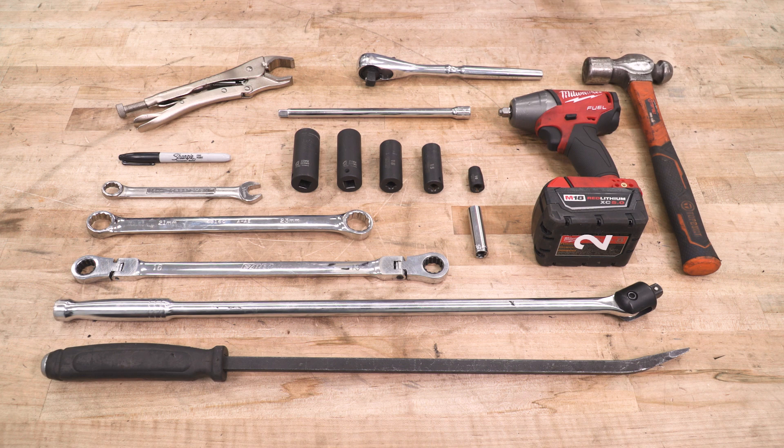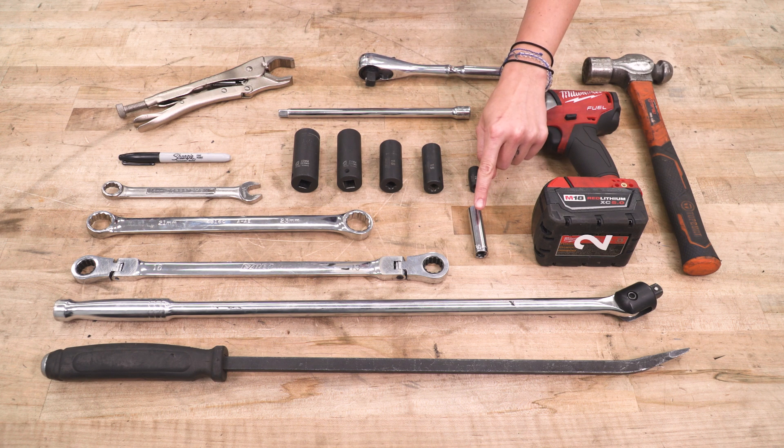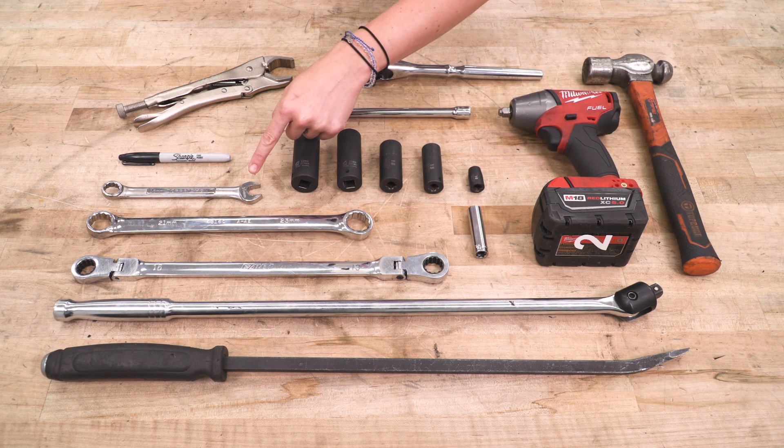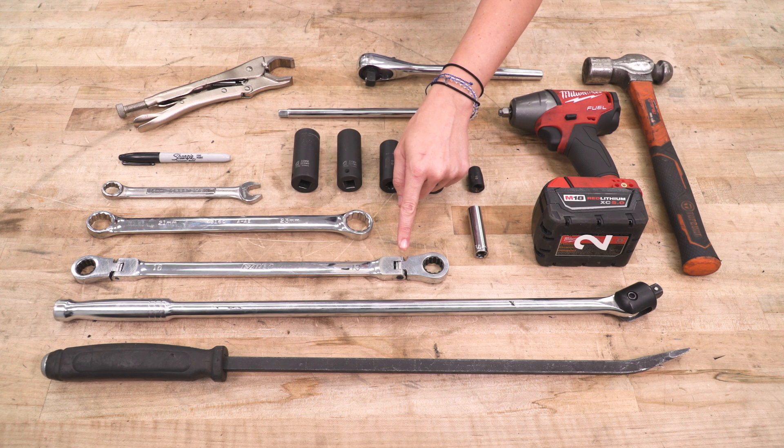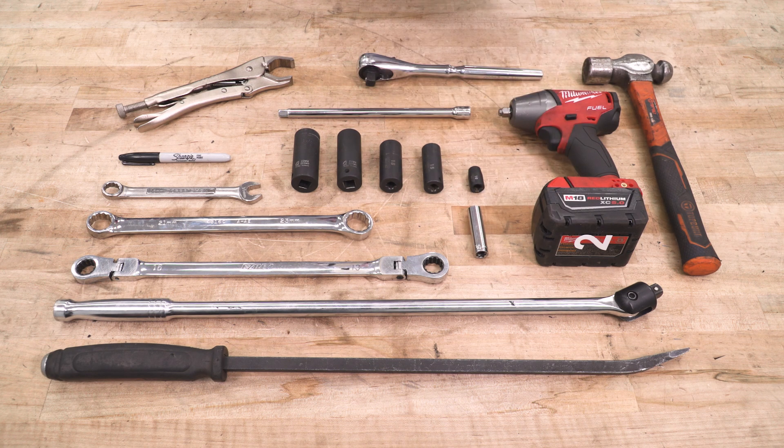For this install, you will need a hammer, an impact gun, a half-inch drive ratchet, an extension, 10, 15, 18, 21, and 22-millimeter sockets, as well as a 7/16 socket, a 15-millimeter wrench, 21-millimeter wrench, and an 18-millimeter wrench, as well as a pry bar and a breaker bar. You will also need a Sharpie, and an optional but helpful tool includes vice grips.